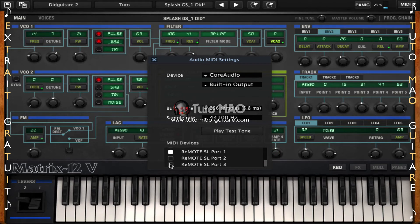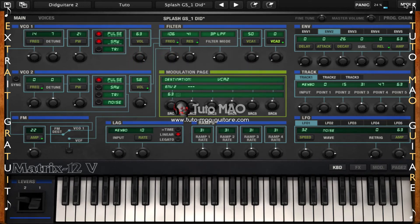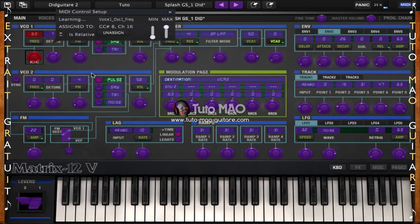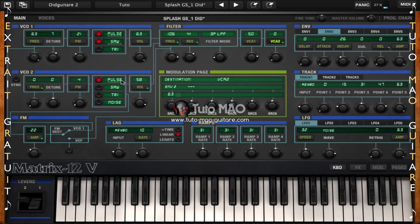Pour ce faire, je dois cliquer sur mon Remote SL Port 3. Bien entendu, si vous avez un autre clavier maître MIDI, il est fort probable que vous n'ayez qu'une seule case à cocher — vérifiez-le quand même. Je reclique maintenant sur le MIDI assign, je clique sur mon paramètre et je bouge mon bouton. Vous voyez que maintenant il est devenu rouge, cela veut dire que mon assignation a fonctionné : je suis en train de bouger mon bouton, cela bouge le paramètre. Je peux fermer maintenant mon assignation et vous voyez que quand je tourne mon bouton de mon clavier maître MIDI, le bouton tourne en conséquence.